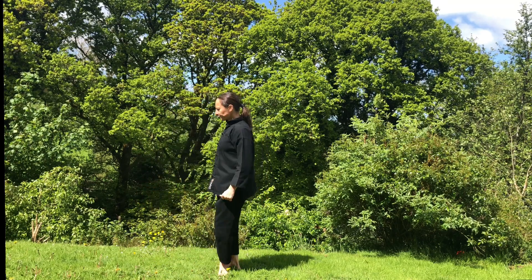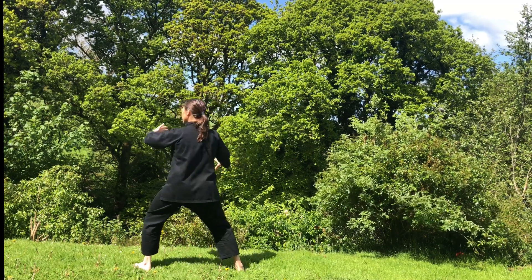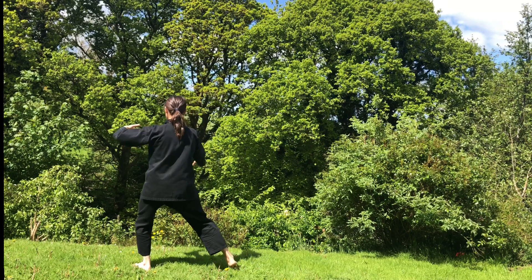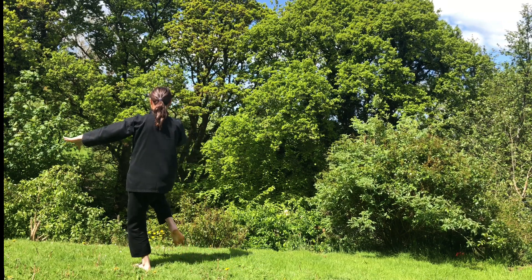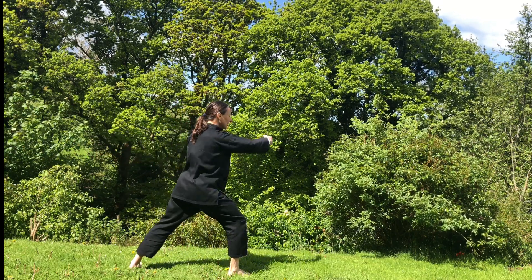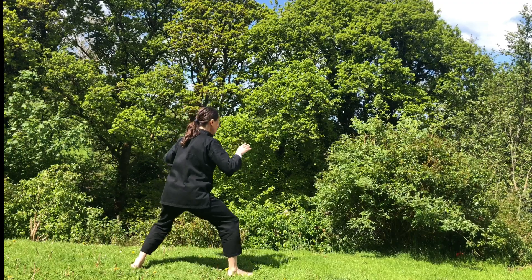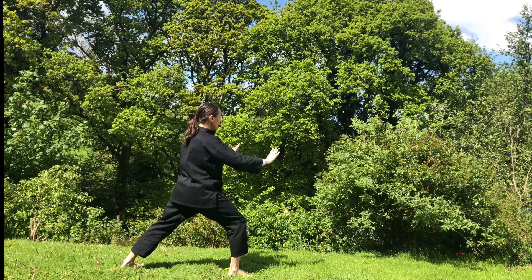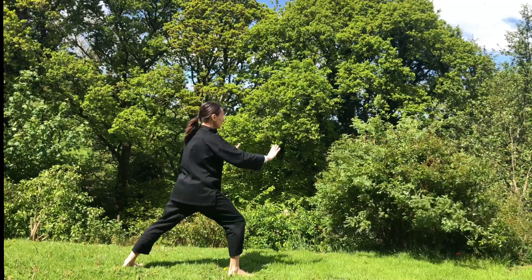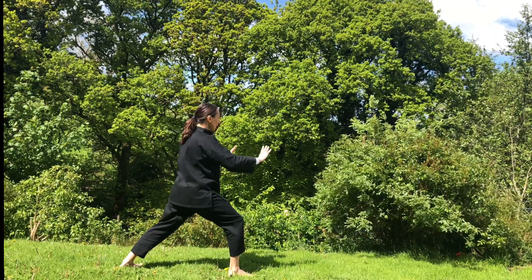We do it one more time. Waving hand like a cloud to the left. Shift your weight onto your left foot, bring your right toes in, alignment, lift your right leg. Sink, extend your right foot, bring your heel down. Waving hand like clouds to the right. Inhale, gather the chi. Exhale, push the ocean wave. Breathing in, bring your left heel. Breathing out, push the ocean wave. Breathe in, gather. Breathe out, push the ocean wave.